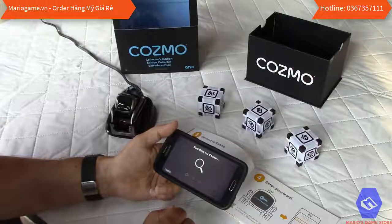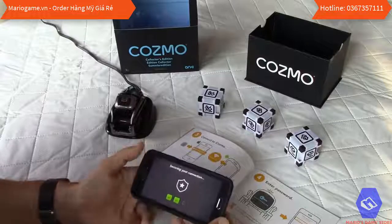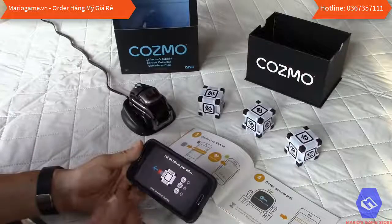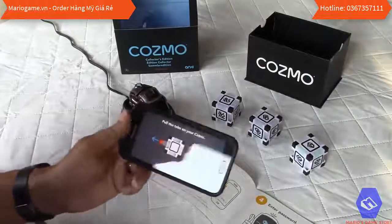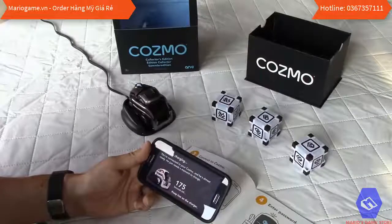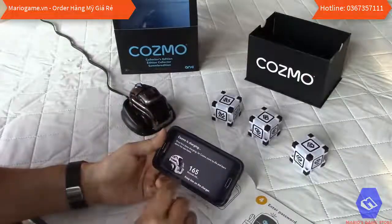After the update it searches for the Cosmo network again — and the robot starts moving. It says to pull the tabs on the cubes, which I've already done. Now it's connecting and checking all three cubes, showing them all green. It confirms Cosmo is charging and we are connected.